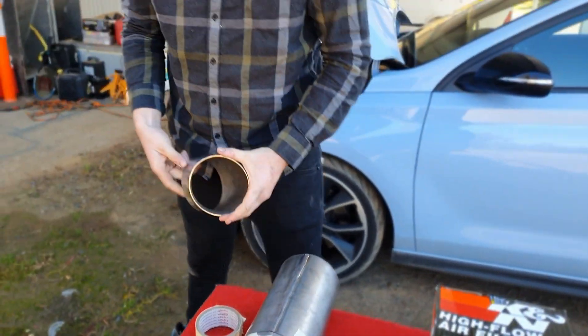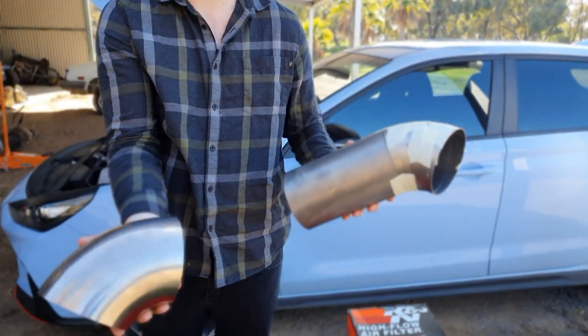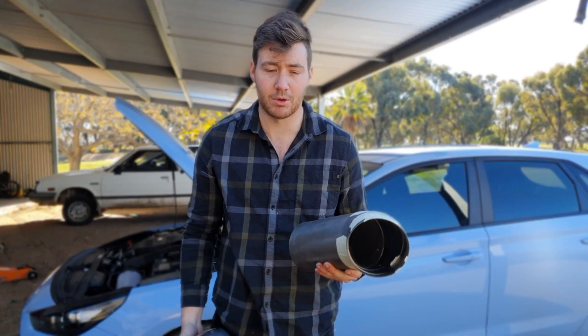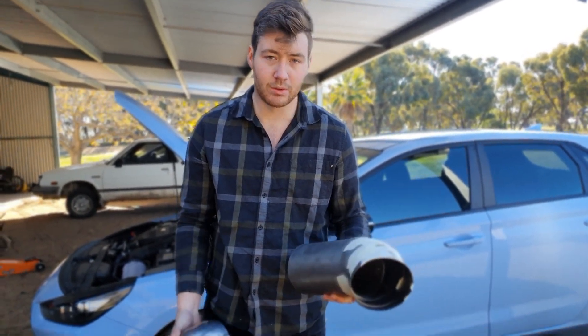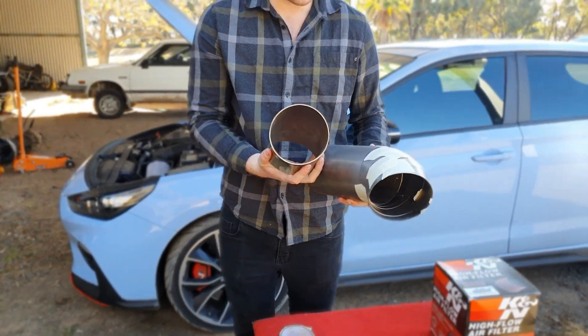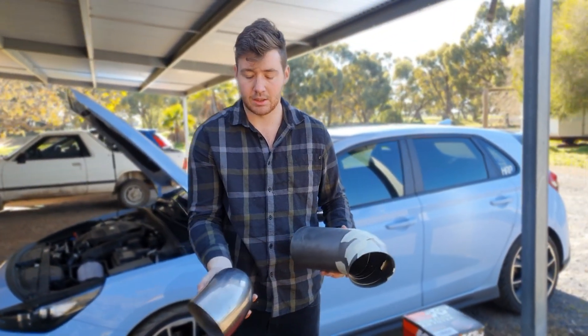The other thing you're probably wondering about is why one section has a brushed finish while the other is polished. I don't know - they're off-cuts from some exhaust. It's all I could really afford, so I'll just polish that side of it and then it will match.